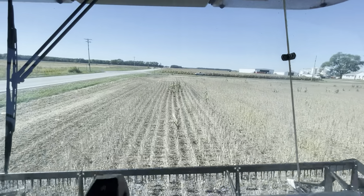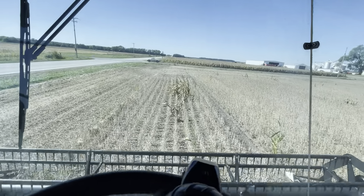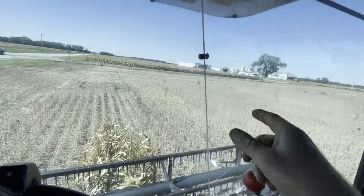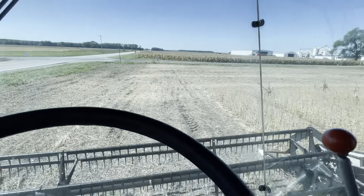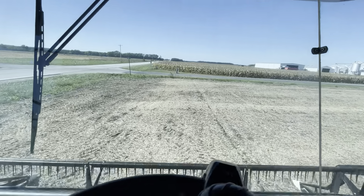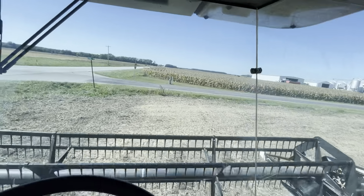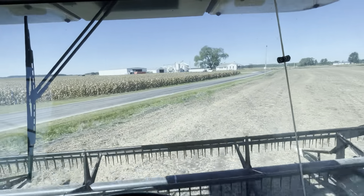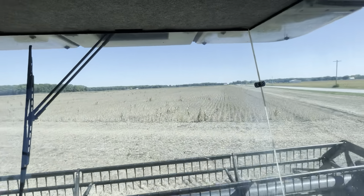That little truck right there on the road is our landlord Rod Liming. He helped us run the grain cart and that kind of stuff, but right now we don't need the grain cart in these beans because the semi is right over there at the farm. Plus the grain cart's got corn in it, and with the semi already having beans on it, we don't want to go and dump that corn on top of those beans.